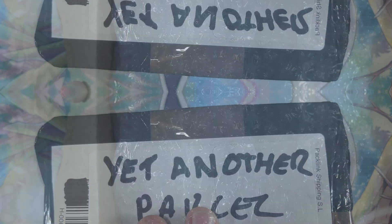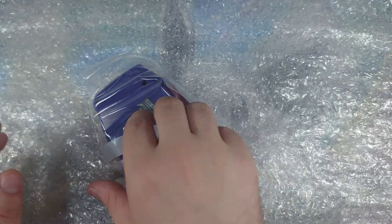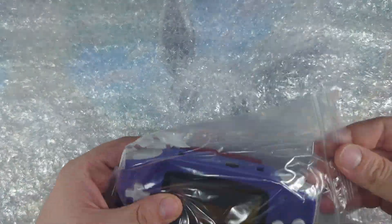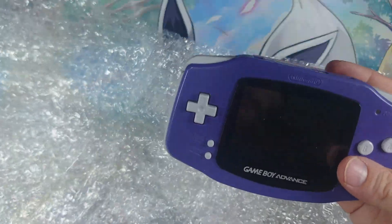I'm just going to grab my knife. It's enough bubble wrap to wrap a small child in. The cartridge is already inside the Game Boy. I guess that's one way to ship it.